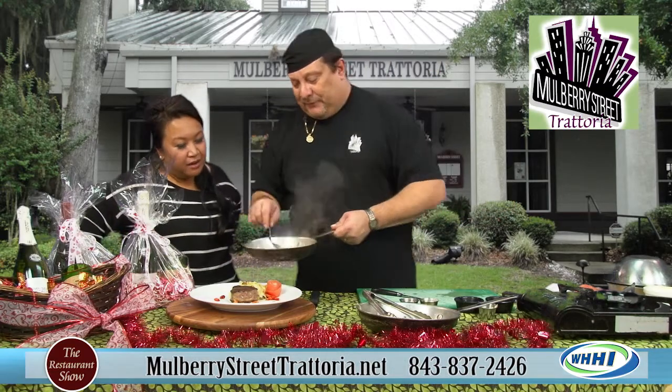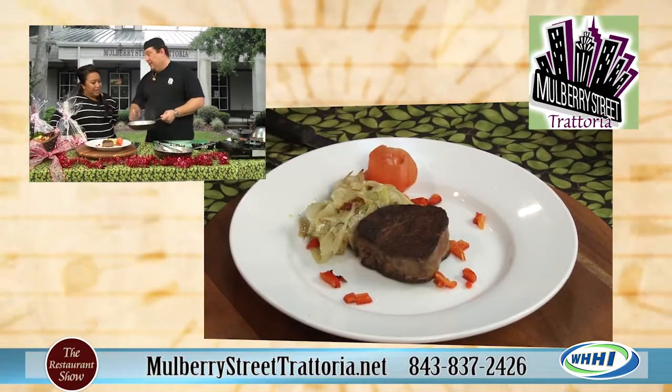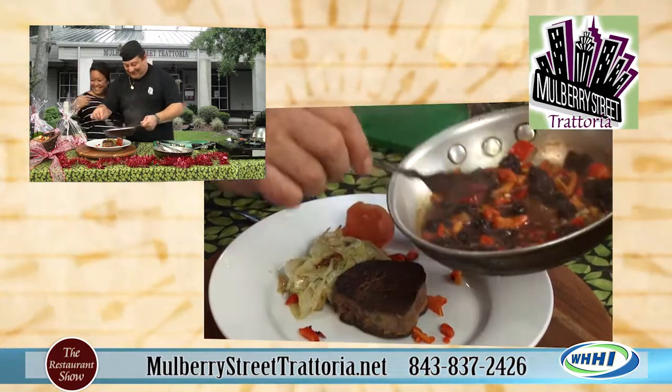Oh, look at that. Take a whiff of that — oh my gosh, that's so good. That's love in a pan right there. And Valentine's Day is coming right up, which was a good segue. Valentine's Day reservations at Mulberry Street.